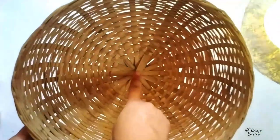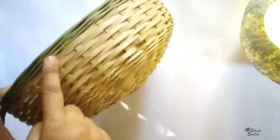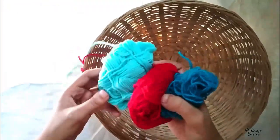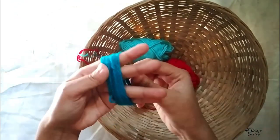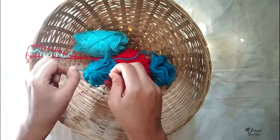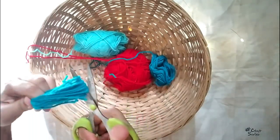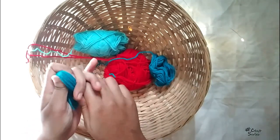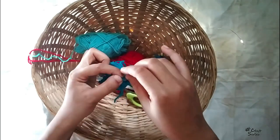For the last DIY — the hanging basket lamp — we need a basket and multi-color tool. Now it's time for making tassels. I'm using a lot of colors. This is very easy to make — as you can see, this involves about 32 to 34 rounds of wrapping.